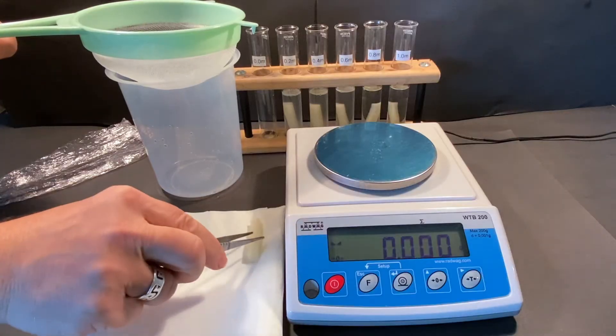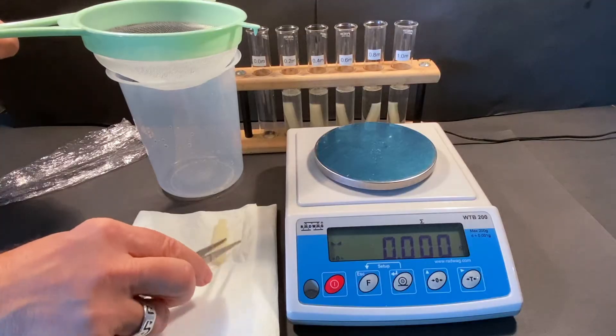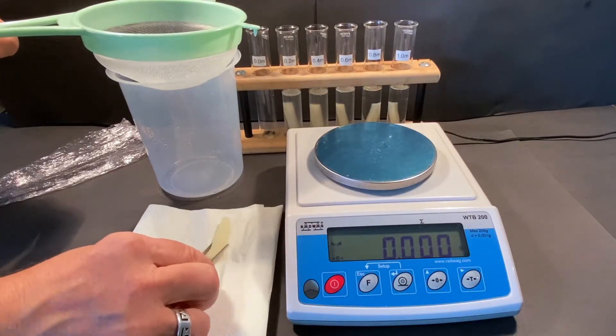Draining the sucrose solution from the samples is done using a sieve. This can be done into a beaker provided or into one of the laboratory sinks.